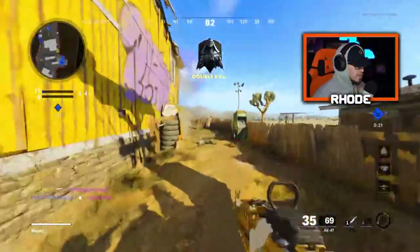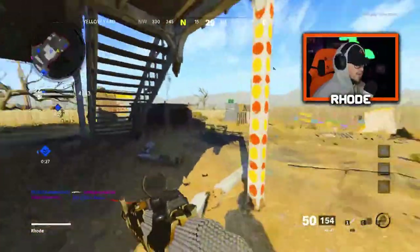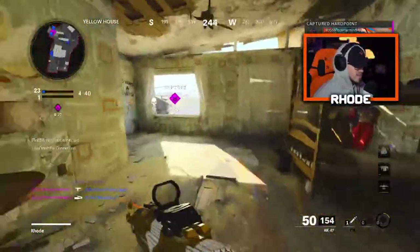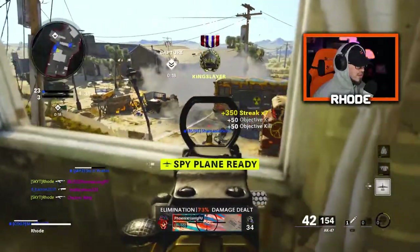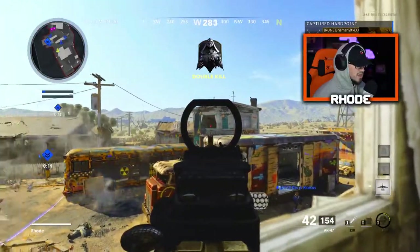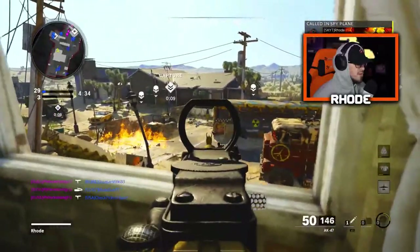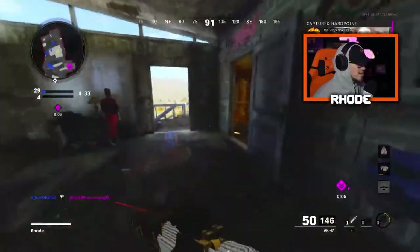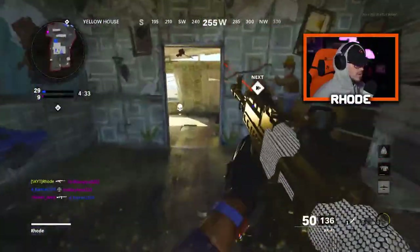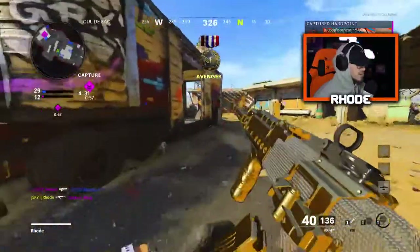We're gonna see if we can drop a nuke with this. I'm gonna try to peek up top real quick and see if they're gonna push the hill. The only thing I don't like about this class in particular is the movement — it's a little slow, but it's still a really good gun. You can obviously change the class up if you'd like. Overall, you guys can just tell it's truly amazing, very accurate, all the above.